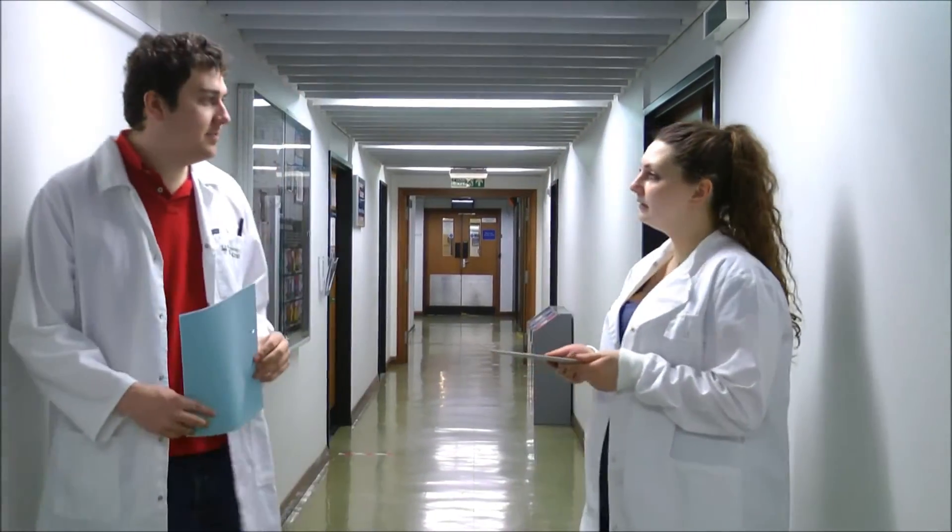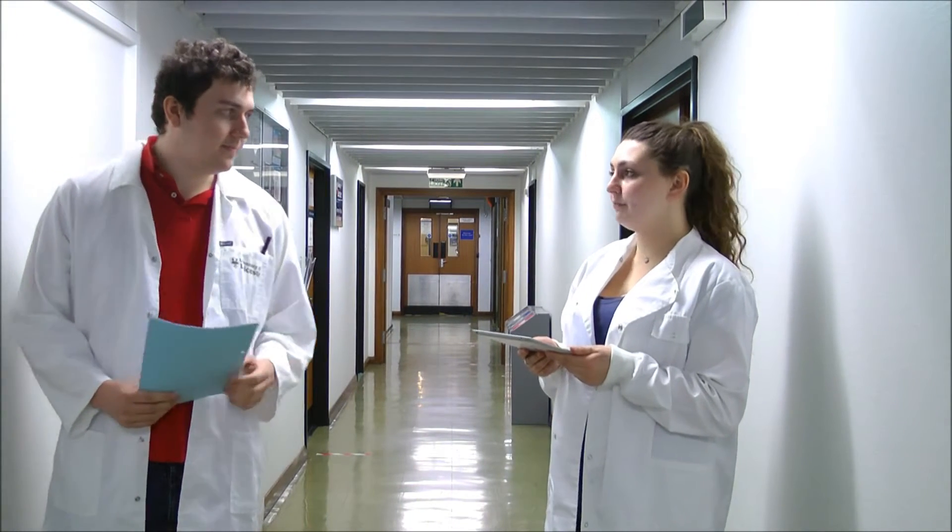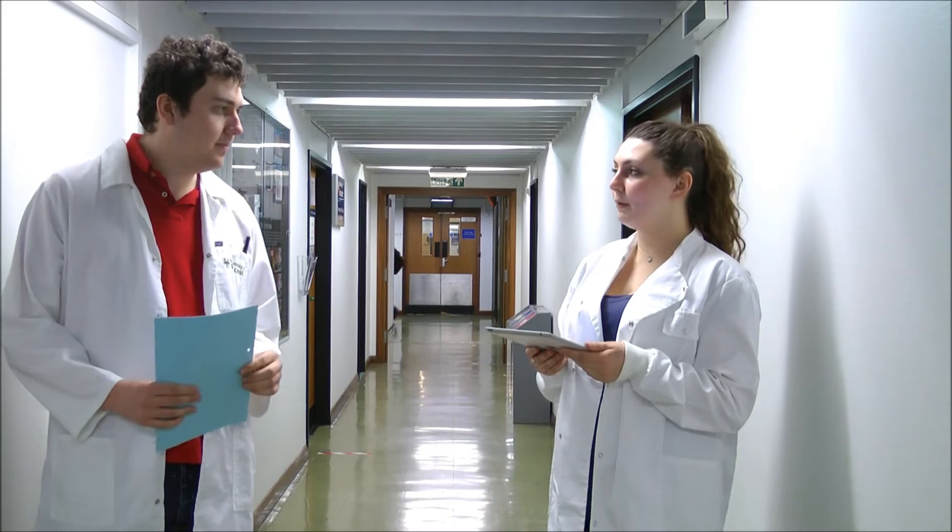Good afternoon, Doctor. Is there anything you can tell me about the patient? Anything on their medical records? Well, she was brought in unconscious, so I haven't been able to speak to her. And she didn't have any ID on her, so we can't pull up her medical records.